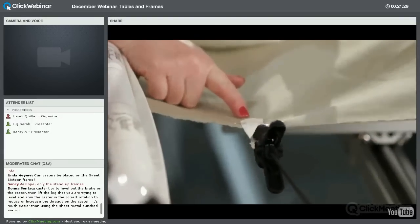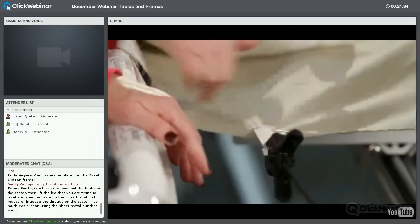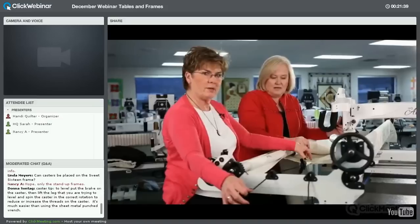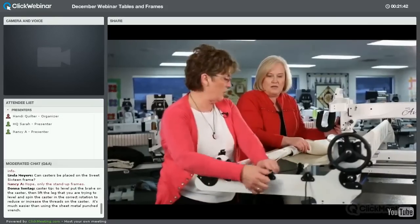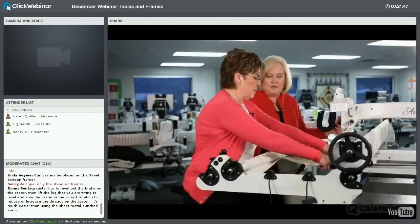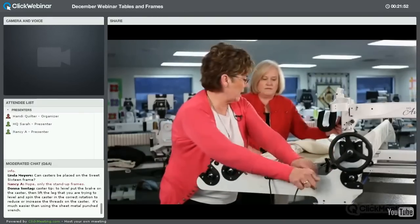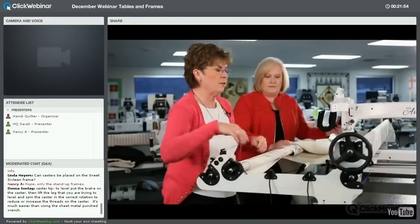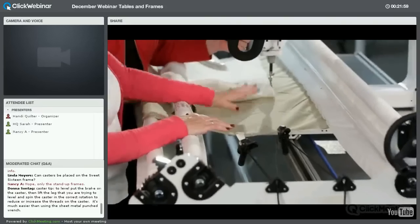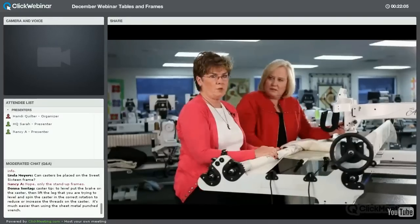Be careful not to pull the twill tape or clamps too tight — if you distort the fabric at the sides, even when you release it after quilting you'll still get a pucker in the middle. You just want to stabilize the backing. The same goes for your poles: the fabric does not have to be really tight. In fact, you can tighten it so tight that you bend your pole — so be careful.